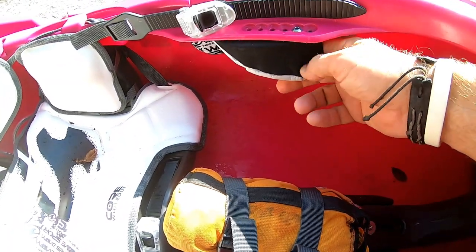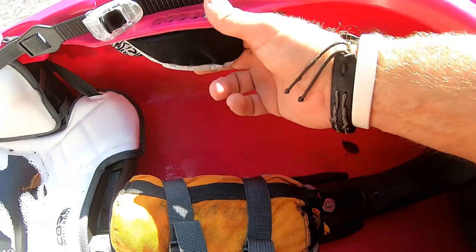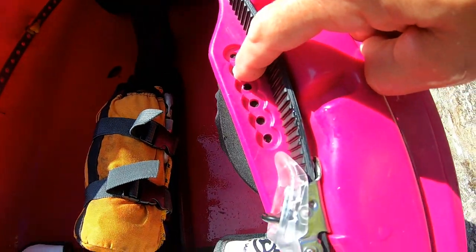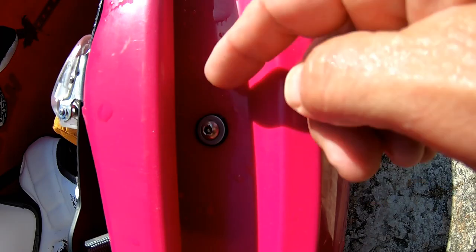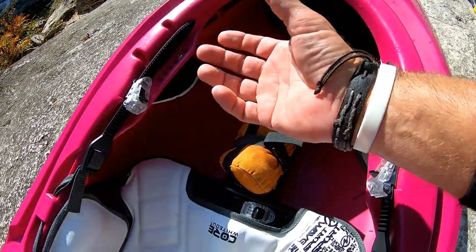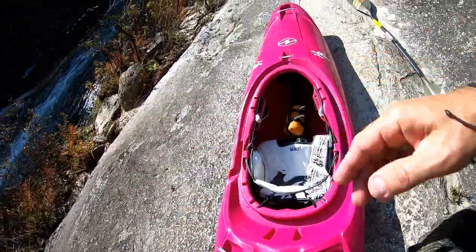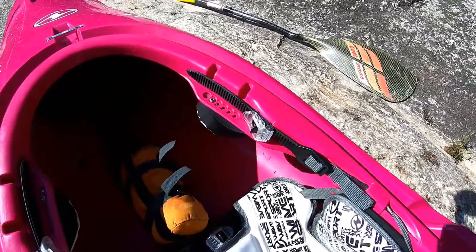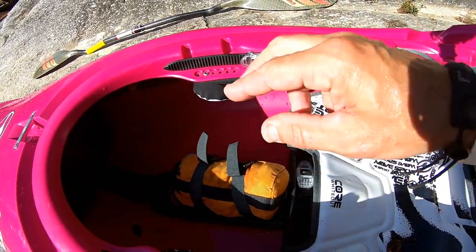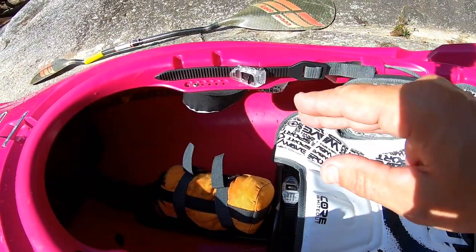The thigh braces — these are the Wave Sport thigh braces and I have a love-hate with them. I love that they really hug your thigh nicely. They're adjustable: one bolt here, one bolt here. You can move them back, adjust them, and also take them off and remove the backing plate so your knees can go out farther and touch the side of the hull. They are fully adjustable back-forth and can be taken apart. What I don't like: it's a big metal plate with two injection-molded pieces and hardware — they're heavy. Wave Sport's biggest plague has always been weight.